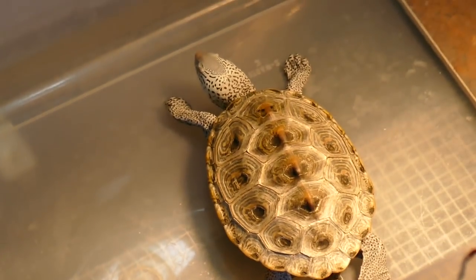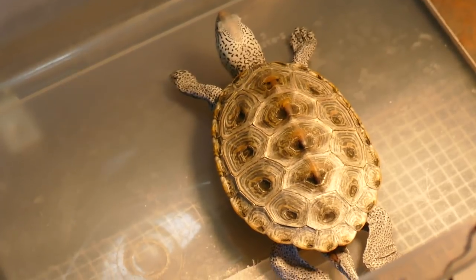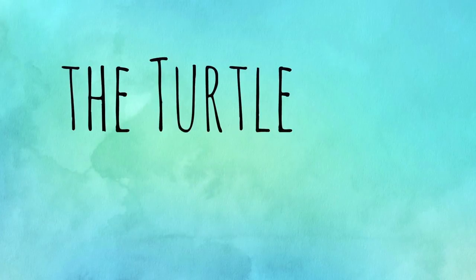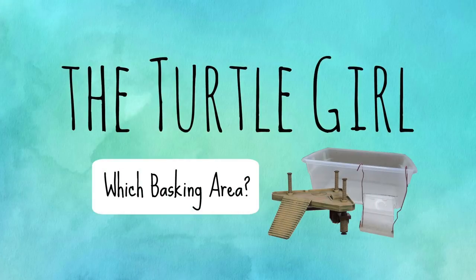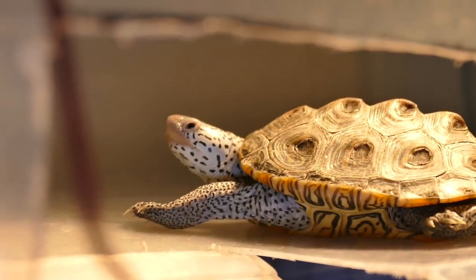This is called the Superman pose. Is it a bird? Is it a plane? No, it's Hoku. Hey guys, welcome back to the channel. It's the Turtle Girl.